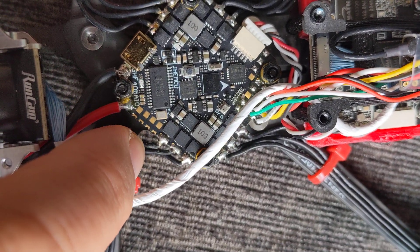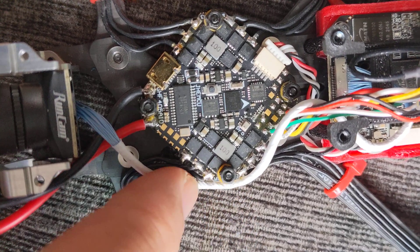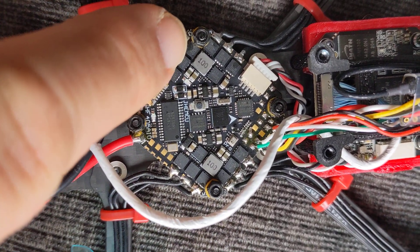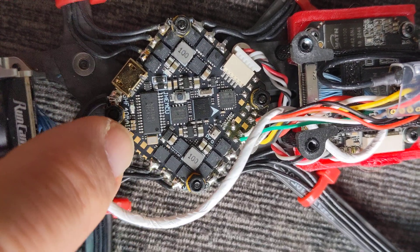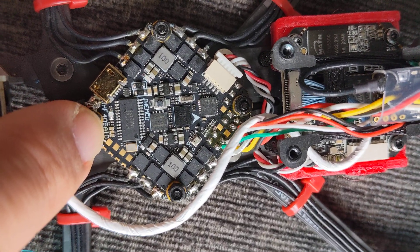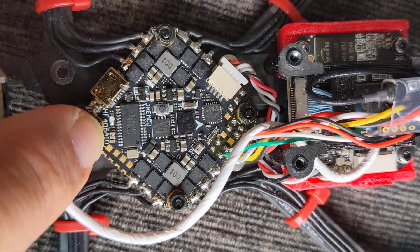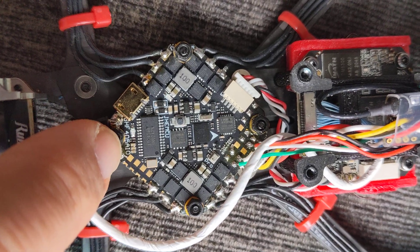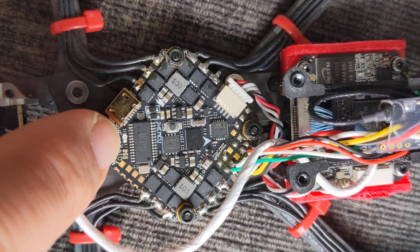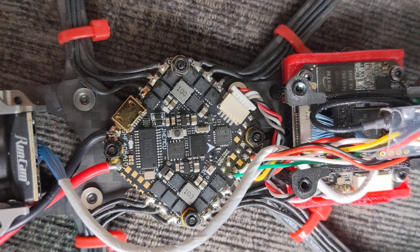On this board there's nothing for Bluetooth aerials — normally you get that little zigzag — and there's no chip on this board to show that it can do Wi-Fi or Bluetooth, but it is being advertised as that on the different listings as an all-in-one FC.